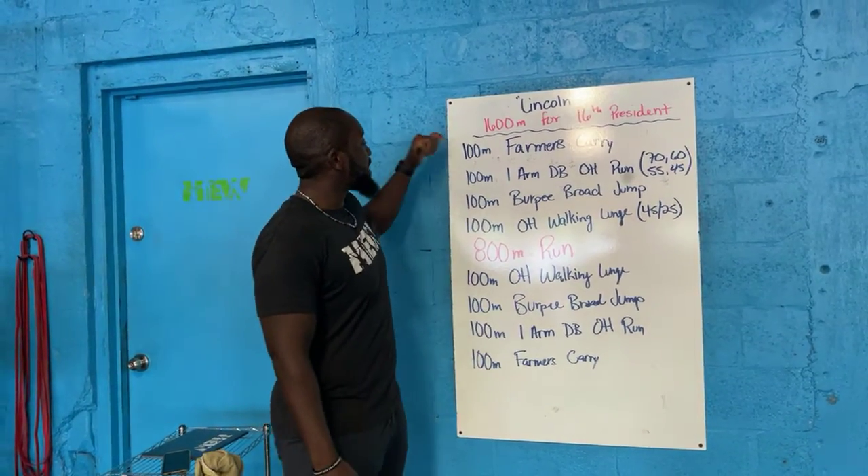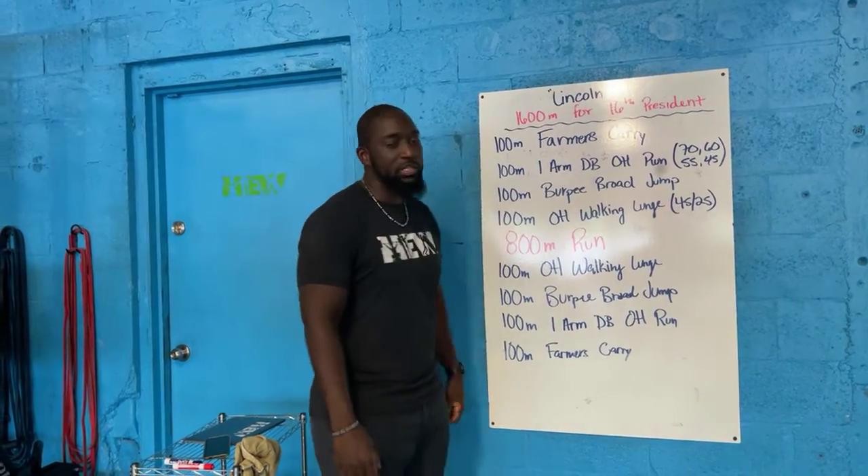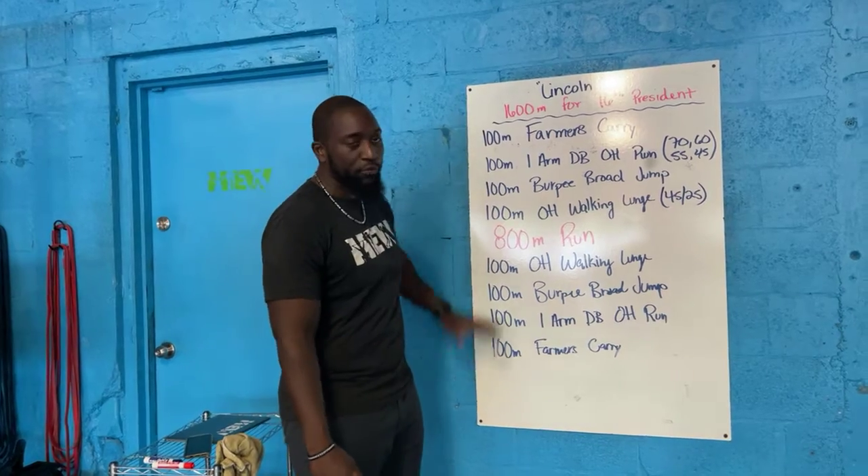You guys have 100 meter increments that you're going to knock out with a weight. Then you have an 800 meter run that you're going to do without a weight. And then you're going to go through that same list from the top in reverse order at the bottom.